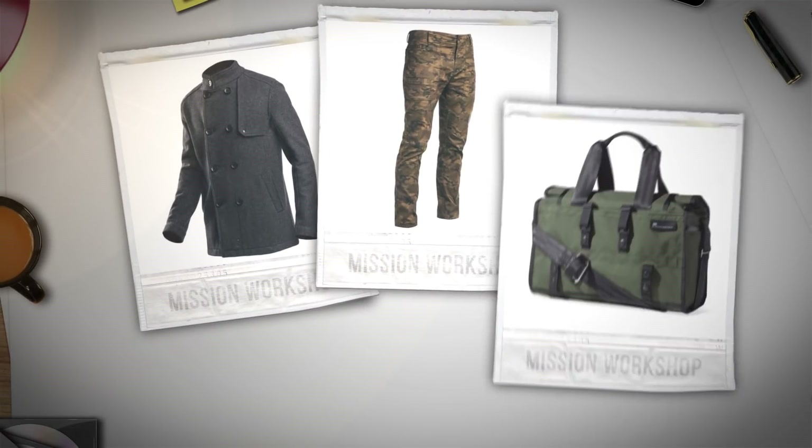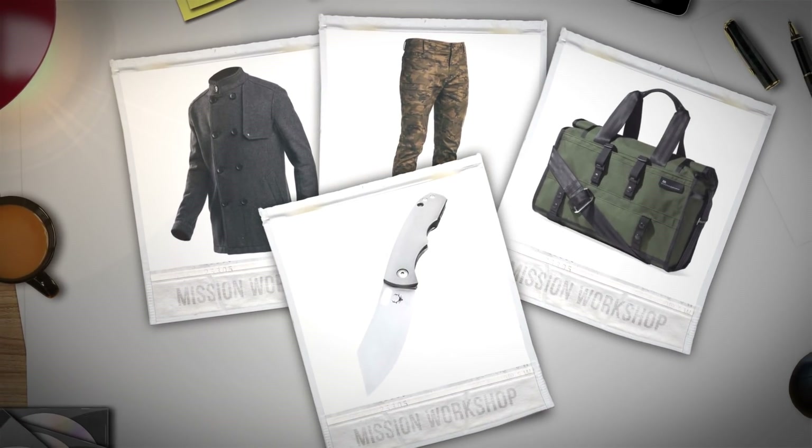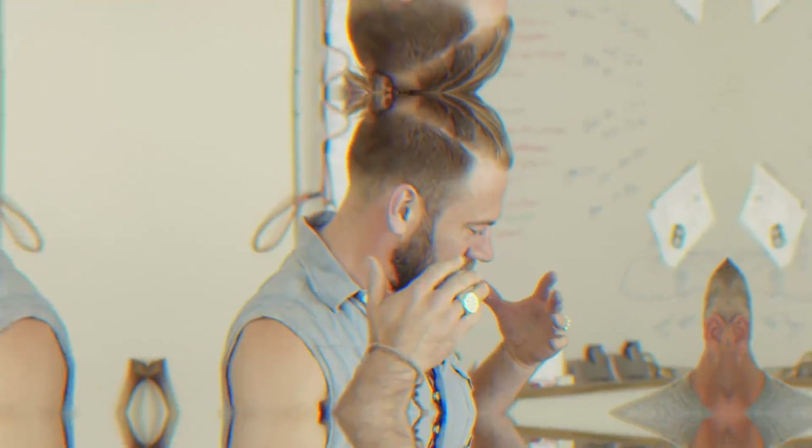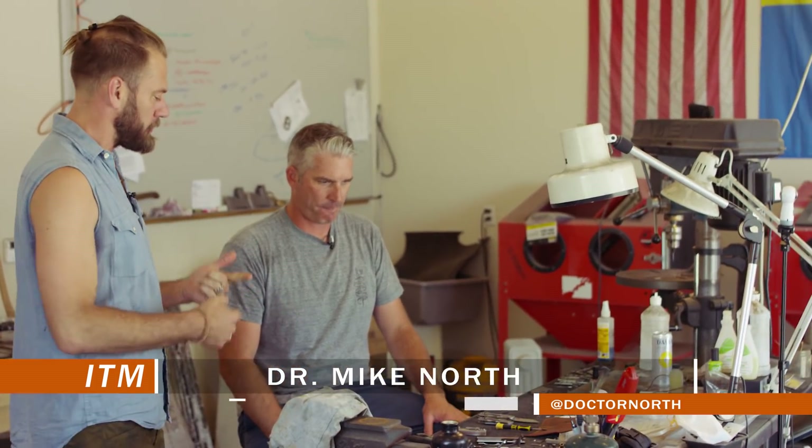You'll probably see me rocking their pants and their bags. I just love this company, so if they're making a knife, I want to see what they're doing. What's the process for you when you create a knife? Where do you start? How do you make these material selections? Can you just walk me through that?